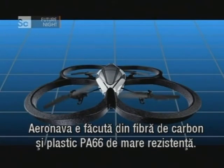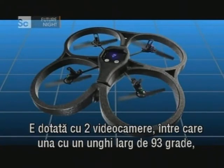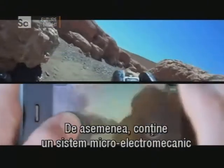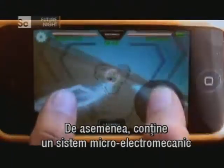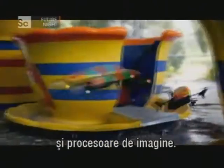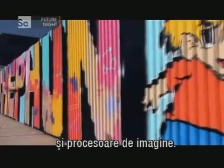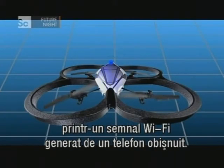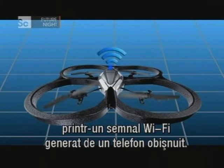The craft is made of carbon fibre and high-resistance PA66 plastic. It comes loaded with two cameras, including a 93-degree wide-angle lens camera, as well as a CMOS sensor for object detection and live streaming of images to your mobile device. It also contains a micro-electro-mechanical system and video processors, all controlled wirelessly through a Wi-Fi signal generated by a typical smartphone.